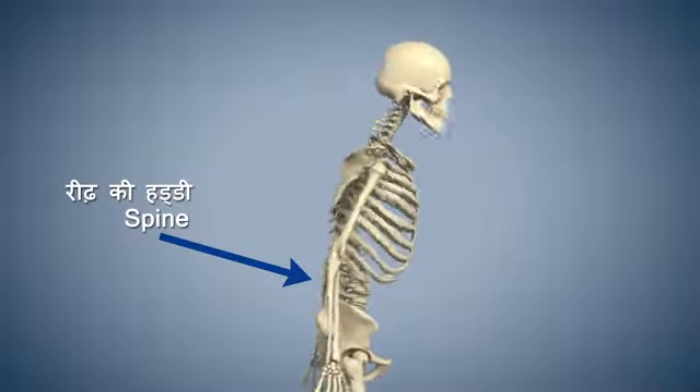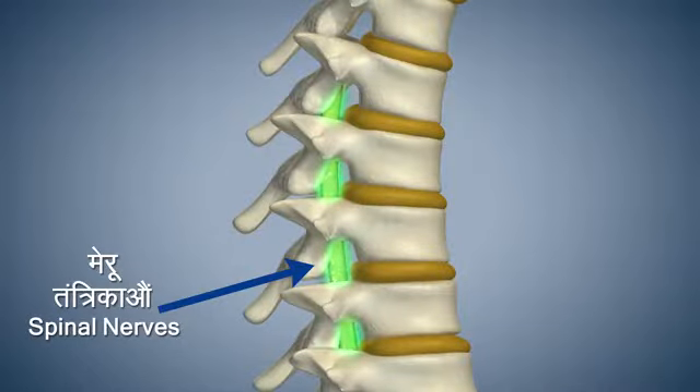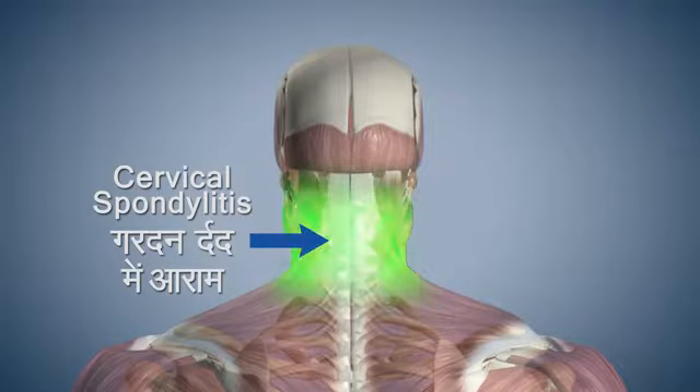Ardha Chakrasana makes your spine flexible and strengthens your spinal nerves. This asana improves your ability to breathe. It also reduces pain caused by cervical spondylitis.